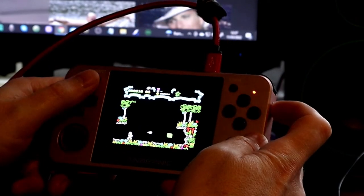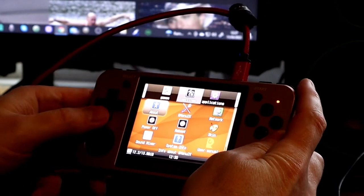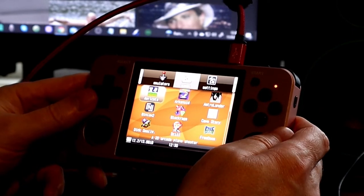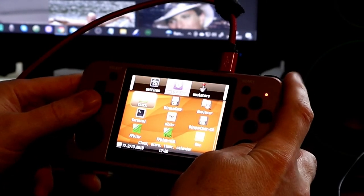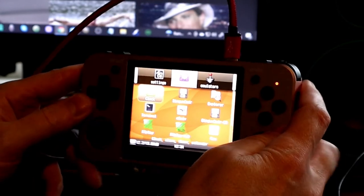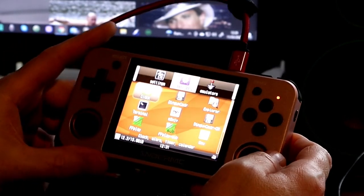I could go through all these emulators - there's loads to cover. So we went through some arcade games, the PS1, and the ZX Spectrum, but there are lots of systems you can download onto this device. It's a great handheld device and I give it 10 out of 10.